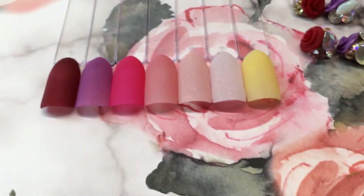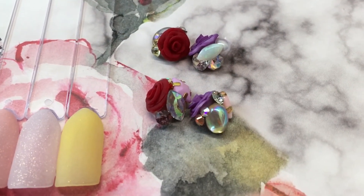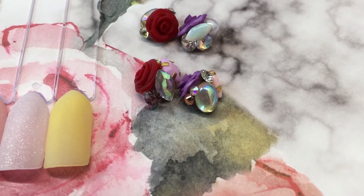They will come in the containers that you see here in the background. There are seven colors. Also with this collection, you'll receive a set of rose clusters. These are handmade, and they do have an arch on the bottom so they can arch to your nail.